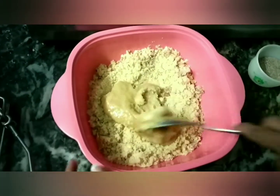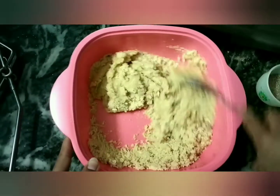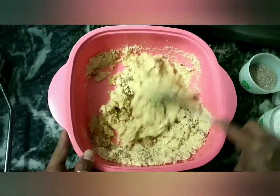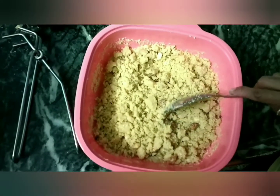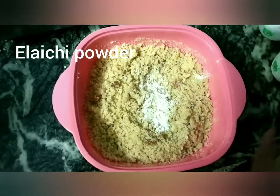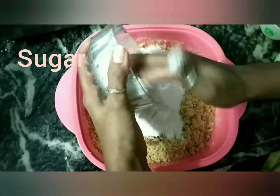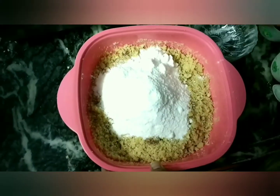We will let it rest for a little while because it is warm. If I add sugar while it is too warm, the sugar will melt in the water and we won't be able to bind it. So we will wait until it is medium warm, then I will add the sugar and mix it well.